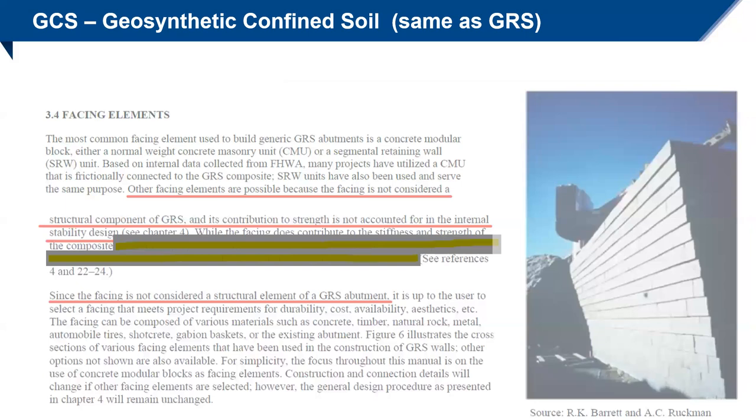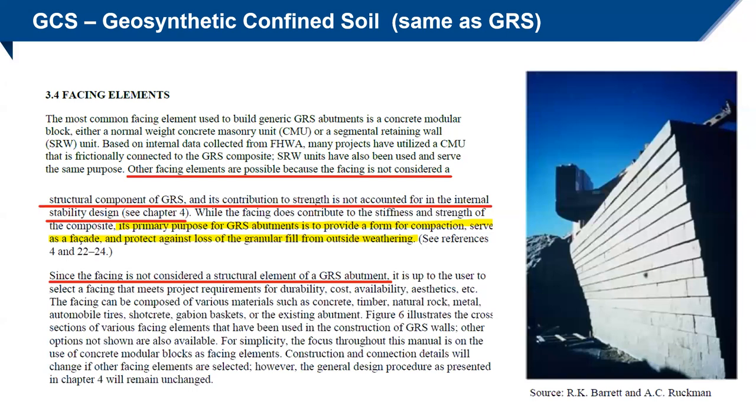I'll talk about the facing. The question we get most often is: how does the block not slide out? The key point from the FHWA document: other facing elements are possible because the facing is not considered a structural component. Its contribution to strength is not accounted for in internal stability design. The primary purpose is as a form for compaction, to serve as a facade, and to protect against loss of granular fill from weathering. It's not a structural element — it's up to the user to decide. Most of the time we use CMU blocks or segmental retaining wall blocks, and that tight grid gives you that conglomerate mass.